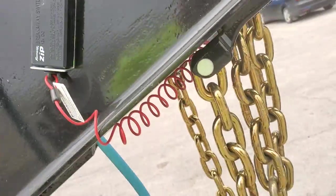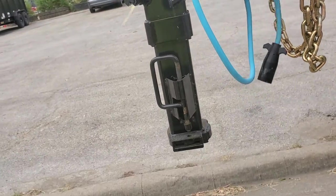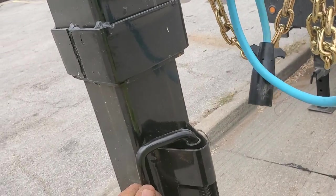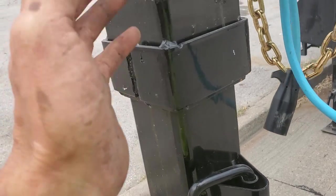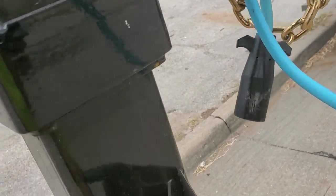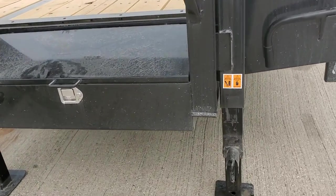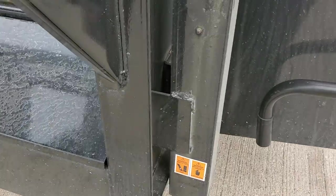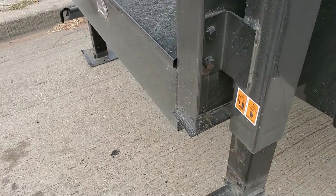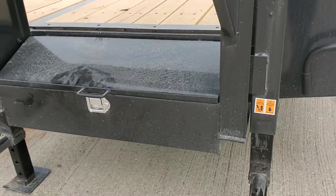I wrap them up here so you can see it. Sometimes if they don't latch their truck to the trailer this will pop off and you can find some damages here, but that usually does more damage to the truck than it does the trailer. The jacks are something that do get damaged — people will forget to bring these up or not crank them up all the way and those get damaged.